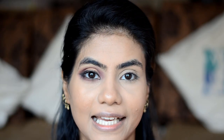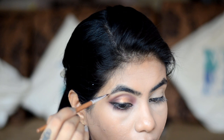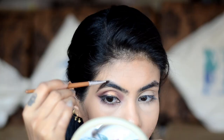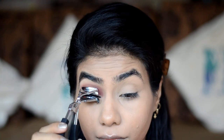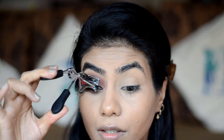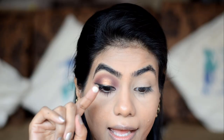To fill the brows, I'll use Savannah Original Makeup Palette and take this brown shade. Then I'll curl my lashes and put on some mascara. In the inner corner, I'll take the same pearly shade and with my finger just highlight right here. Our eye look is done, so now let's move back to the base.